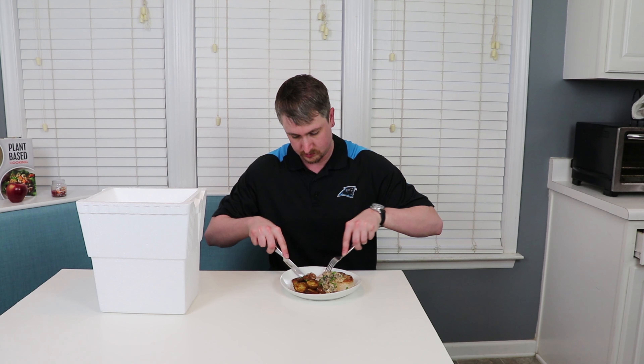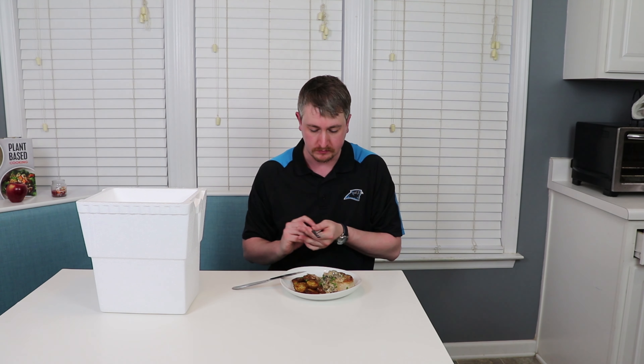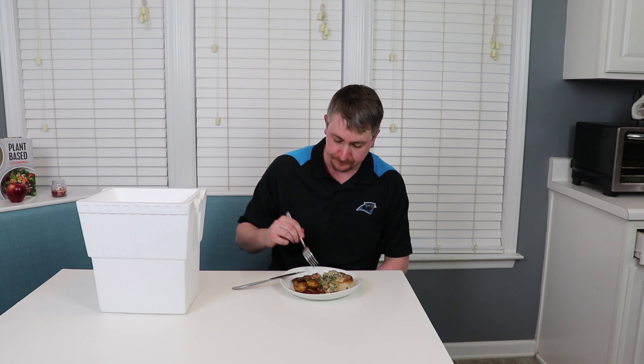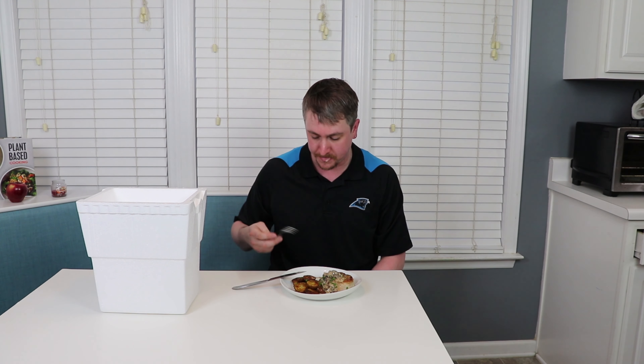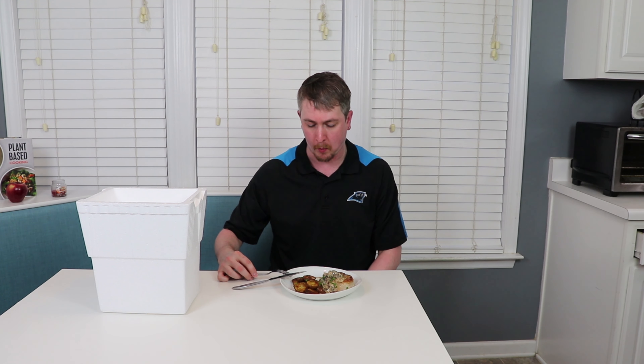For plating, you can serve this up alongside some fresh veggies, some potatoes as I did, or if you're really just feeling it, just go for the pork and the sauce by itself. If you cook your pork properly it'll be beautiful and rosy pink all the way through, as long as you take its temperature and pull it at 135. The pork is so tender, so juicy, and the sauce is just packed with flavor. Wow, that is really phenomenal.